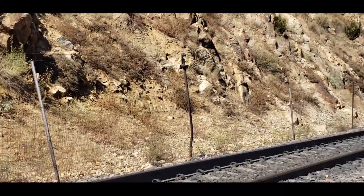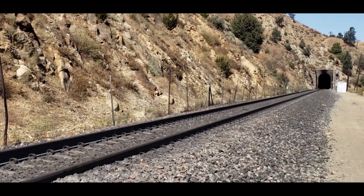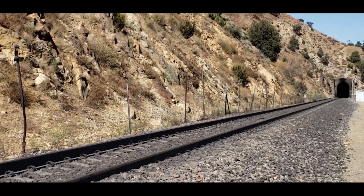Anyway, that is how a slide fence works and why it's there.